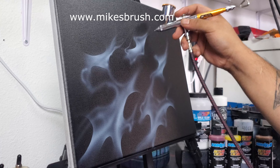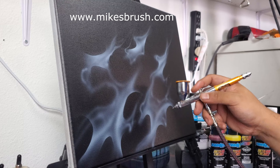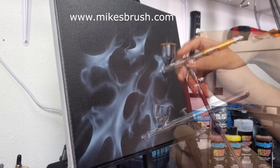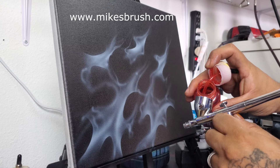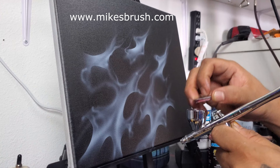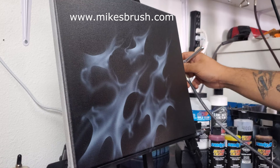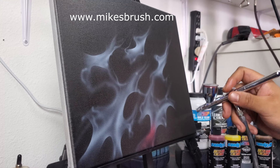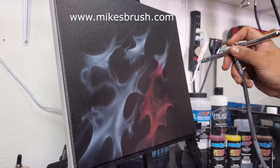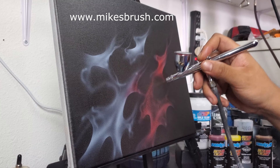From here we're switching to the blood red candy — links to these candy colors are down below. You can see me loading in a little bit of that blood red. These candy colors do not have a pot life, so as long as you keep them in a sealed container they should be good — just give them another shake when you plan to use them again. Take the candy red and generously lay it over the white, making sure to stay within the white areas.